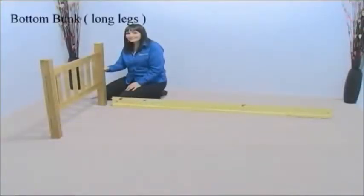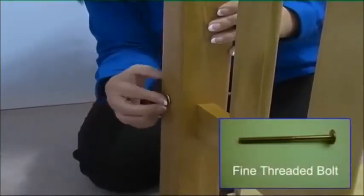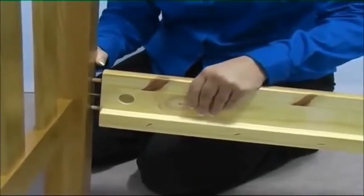Now take a bottom bed end and side rail and position as shown. Take a fine threaded bolt and pass it through the bed end, using it to guide the dowels on the side rail into the bed end.